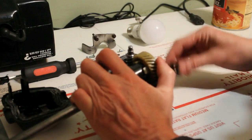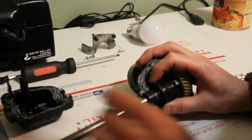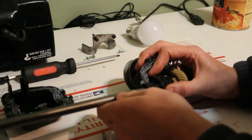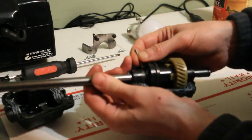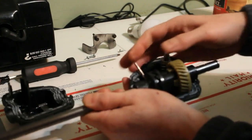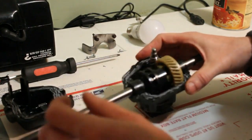We'll get the washer on the other side and the spacer. For the pin, the easiest thing is to get it into position and slide the axle forward - the hole's right there as long as you keep it lined up. I'm going to lift this out just a little bit to get the pin through. We have the pin in.